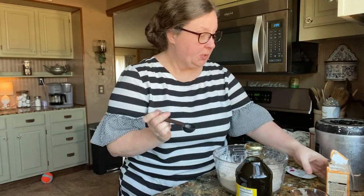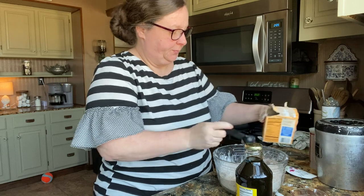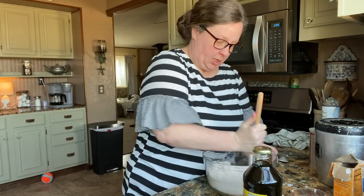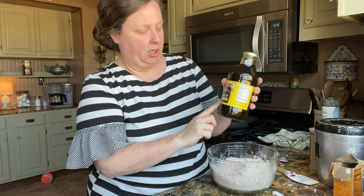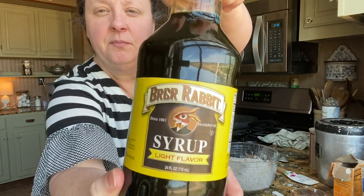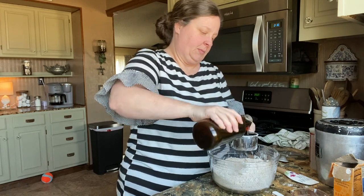Now it calls for a tablespoon of soda. I'm going to add that. Before I put my wet stuff in there, I think I'm going to mix that in. And then it calls for a cup of Karo syrup, but we can't get Karo syrup here in our area of Texas. So I looked up online what I could substitute for that, and they said either maple syrup or a dark syrup. So we are going to use the Brer Rabbit — that's what we're going to use. And we're going to use a cup of that.